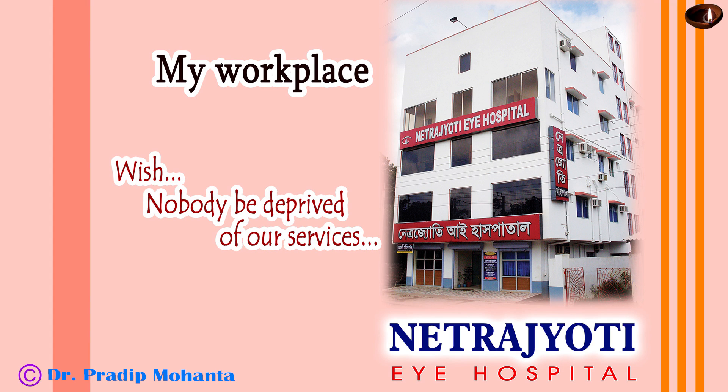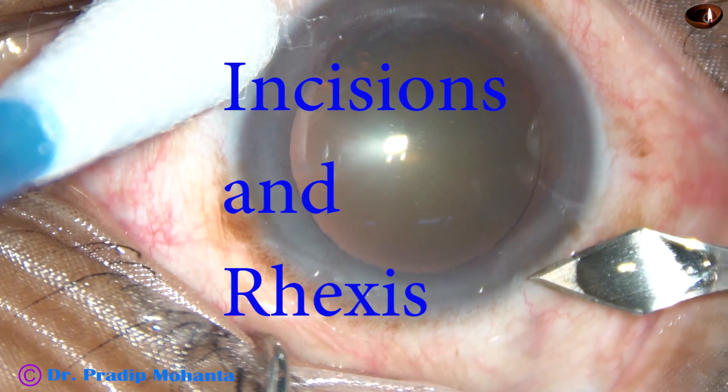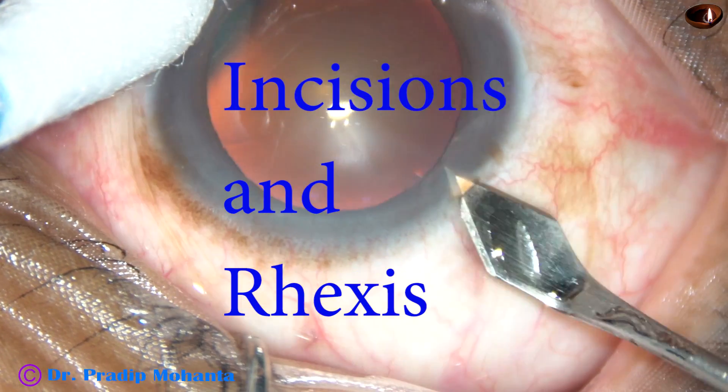Dear colleagues, welcome to my hospital at Ranaghat, West Bengal, India. In this video, I want to show incisions and rhexis.